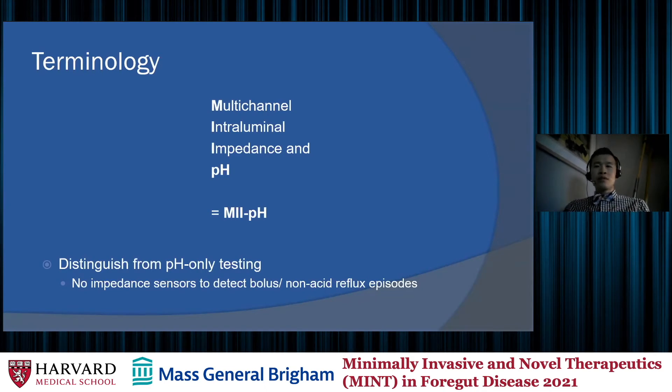For terminology, just to give everybody a sense of the entire name, it is called multi-channel intraluminal impedance and pH, which we often abbreviate as MIIPH because it is quite a mouthful. We distinguish it from pH-only tests because pH-only testing does not include impedance sensors, which are needed to detect bolus or non-acid reflux episodes.